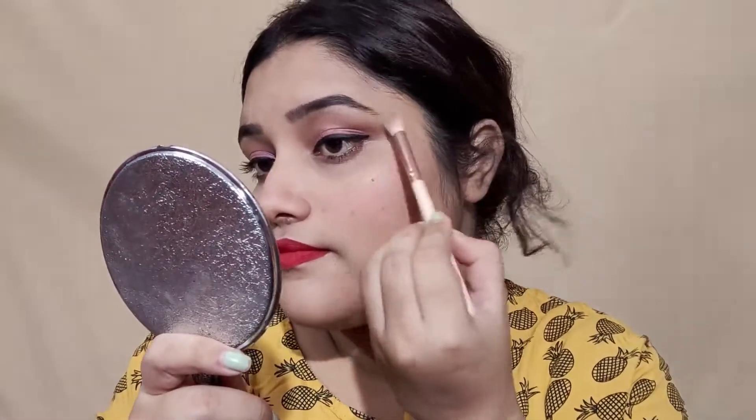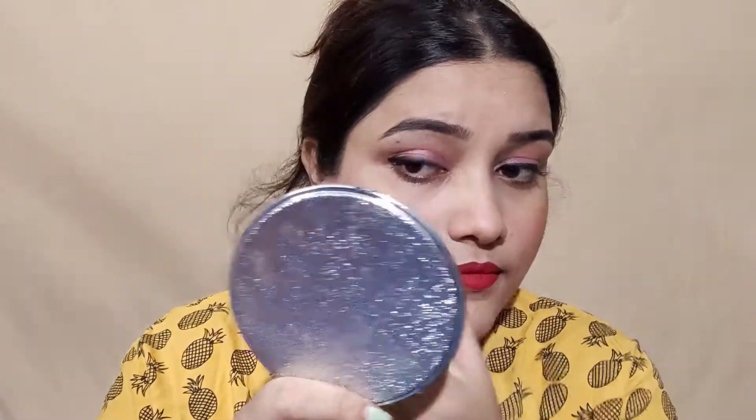For the highlighter, I used Mars Highlighter. If you want to use a highlighter, you can apply it on the face. After applying it on the face, you can also apply it in the corner of the eyes — it feels very beautiful.